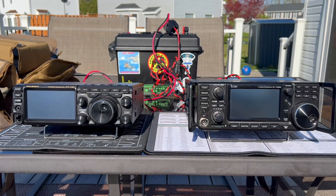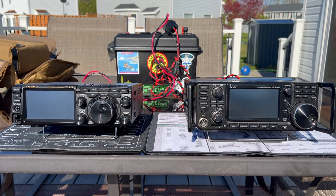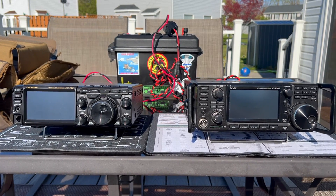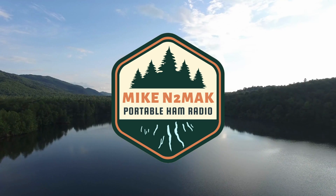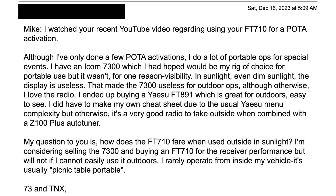The Yaesu FT-710 and the ICOM IC-7300 — which one has the better display? Let's find out. I'm Mike, N2MAK, and I got a question from a viewer about which display is better in direct sunlight, the Yaesu FT-710 or the ICOM 7300. Now that I've got my hands on both radios again, let's take a look side-by-side and compare both displays in direct sunlight.